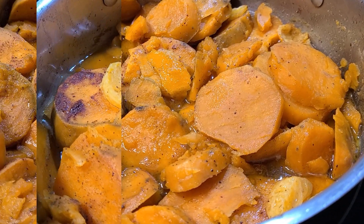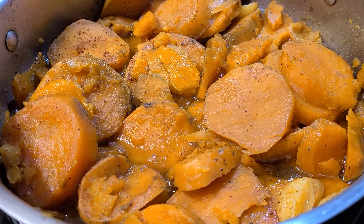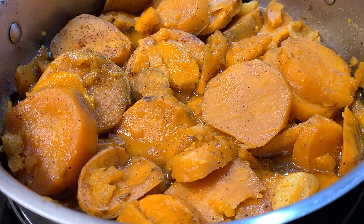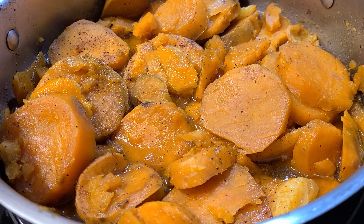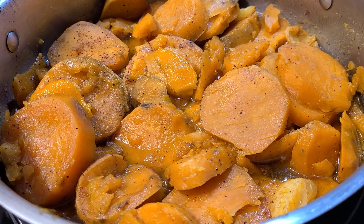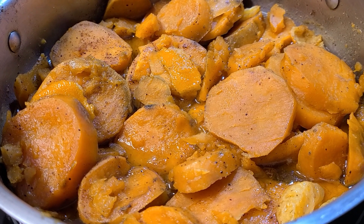These are the finished candied yams. I'm so excited about them — can't wait! I just wanted to show them off. Yes, you can do this too. It's real simple. Let them cook really slow and simmer.